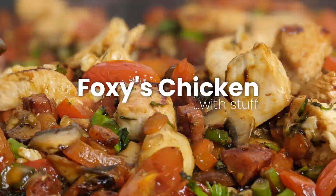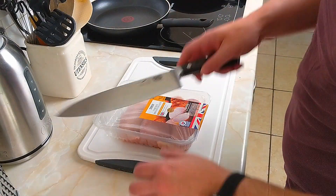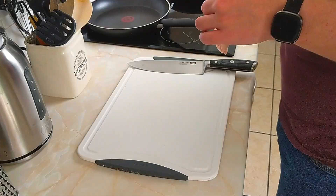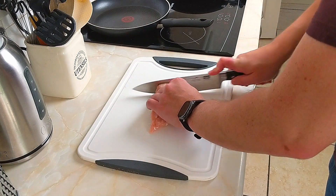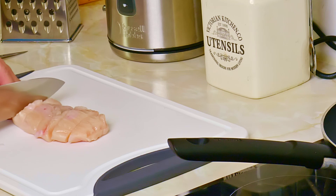Today we are going to be making chicken with stuff. We're going to start by opening up the chicken with my big knife. I'm not going to be using all this — I'm only going to be using one chicken breast. And I've already made a mistake: I should have turned on the hob. I'm using the hand I haven't just touched the chicken with — I'm going to turn it on to seven. After I've chopped this chicken very quickly, I'm going to get some coconut oil in there.